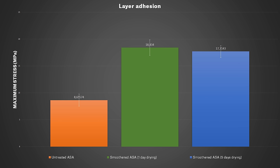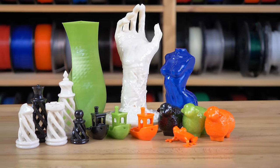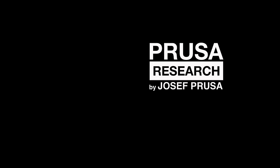As you can see, acetone or IPA smoothing is no rocket science and it can boost your print quality a lot. So go ahead, try it and show us the results. And as always, happy printing!